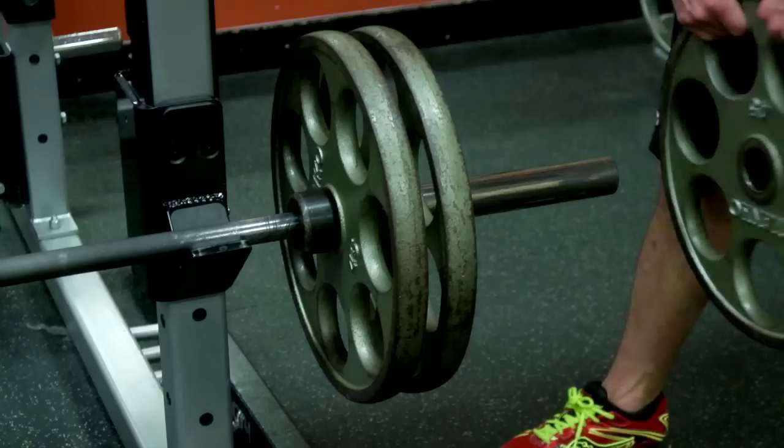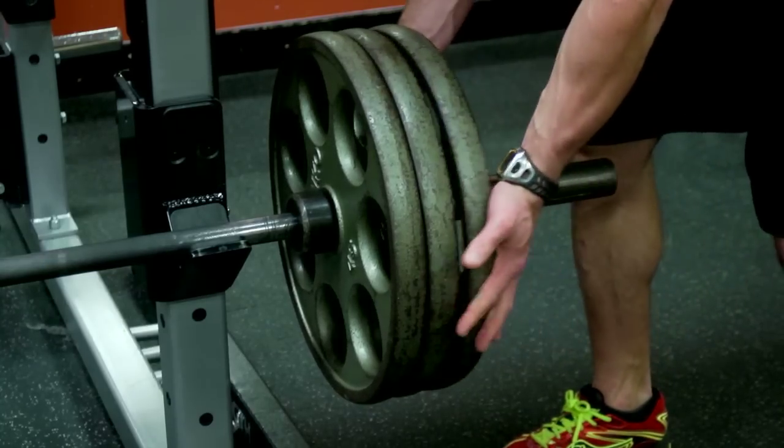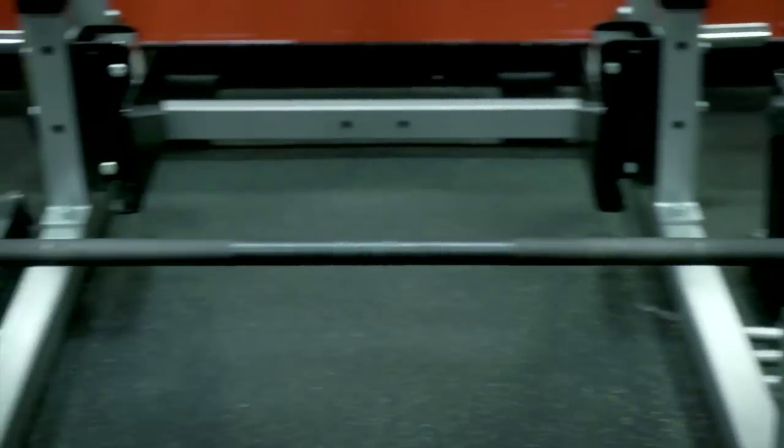On a side note, we want to try to stay away from overloading one side and not the other, just to prevent the bar from tipping and causing any injury.